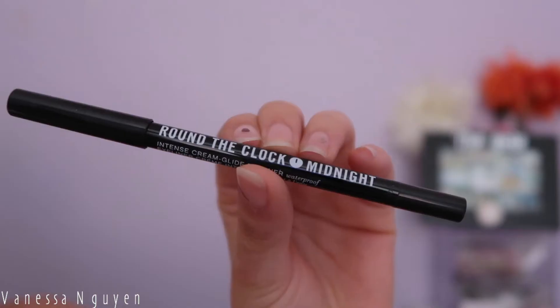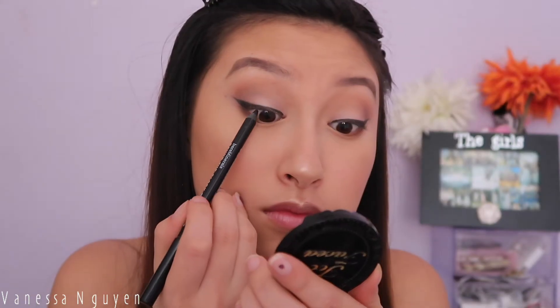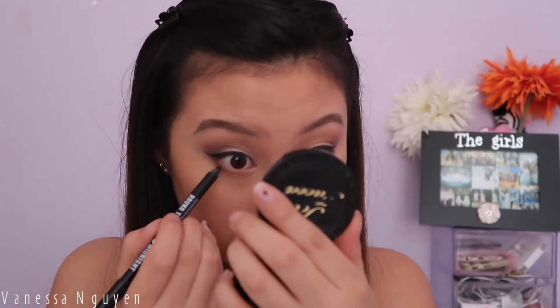For my lower lash line I'm smoking it out using Raw Sienna and a little bit of Red Ochre. Then I'm going to tight line and waterline my eyes using this bareMinerals gel cream eyeliner — it's my first time using it and I really like it. It's super long-lasting, really black, and super creamy, so I highly recommend it.